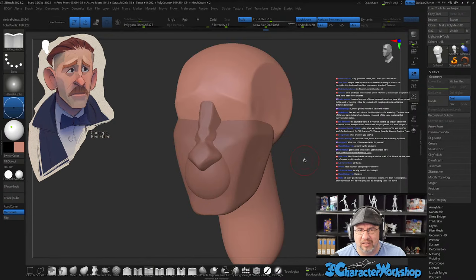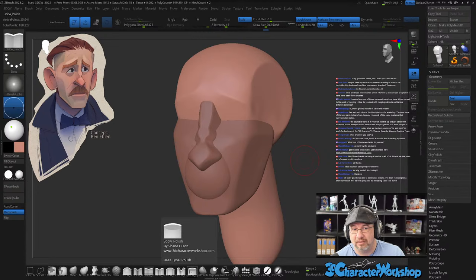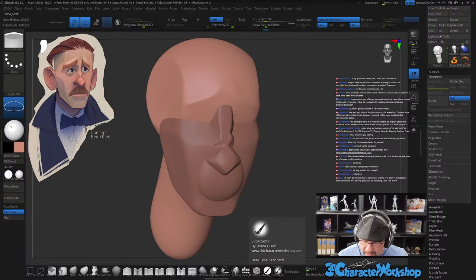What are those brushes after chisel? These are all my brushes — I'm not going to go through each of them, but I give them away for free over on my website, 3DCharacterWorkshop.com. You can go get them for free and try them out yourself and see what each one does. These are my paint brushes over here.